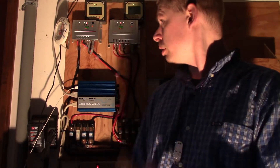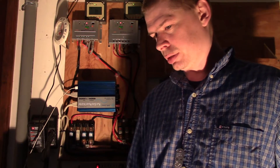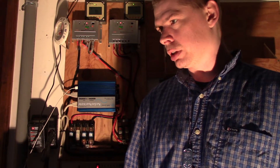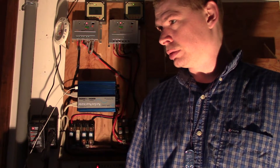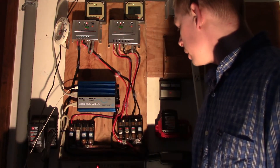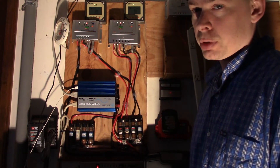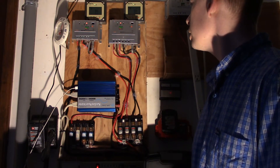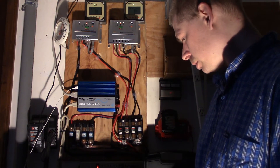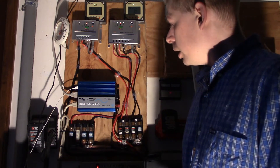Well YouTube, my batteries are shot. It's been less than 24 hours since they were fully charged, and one's at 9.9 volts — yeah, it's shot. Not much to say about that.